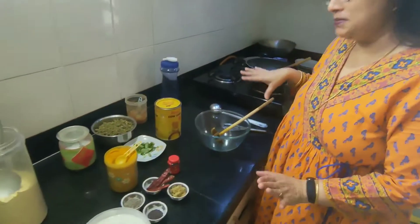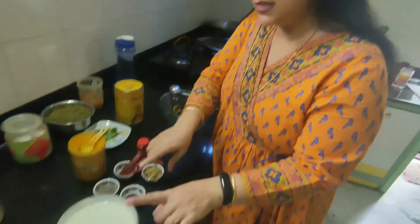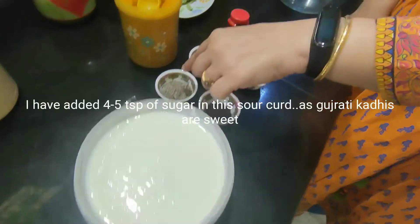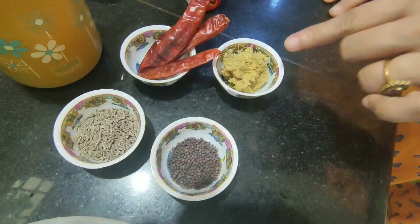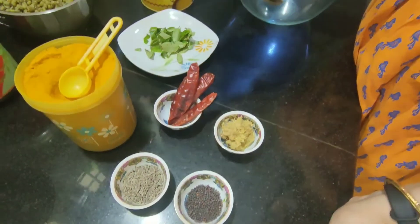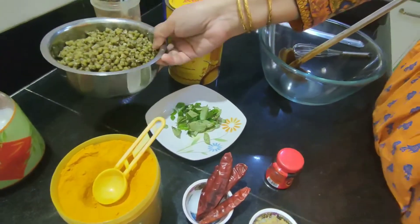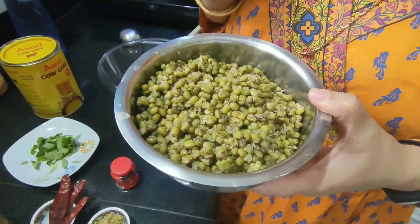So what we need is sour dahi, mustard seeds, rye, ginger, dry chilli, curry leaves, and to make it more healthy, instead of pakori I will use boiled green moong.